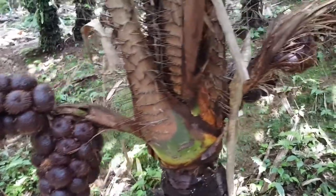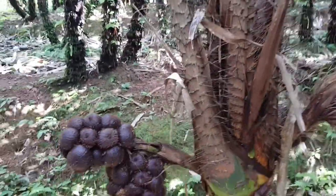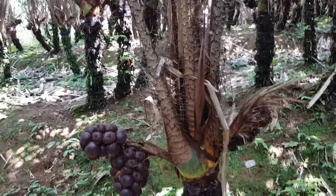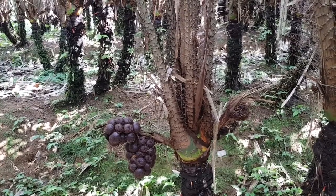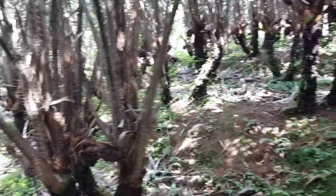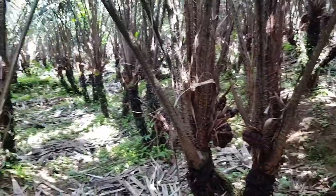At higher altitudes, like this tree for example, we have one, two, three, four — five to six clusters are rare. But at lower altitudes, it's common to see clusters of five, six, or maybe seven. However, the fruits are smaller at lower altitudes compared to higher altitudes.